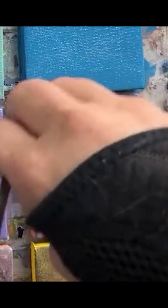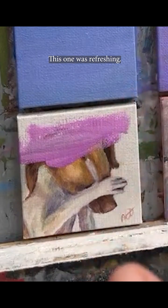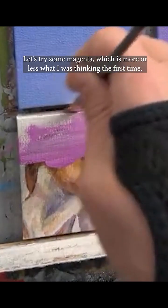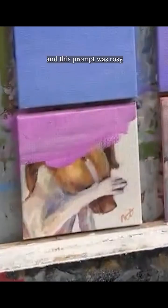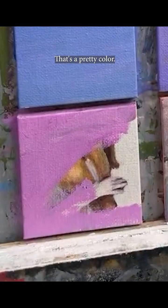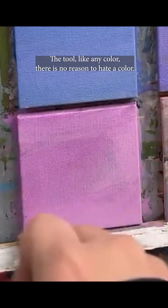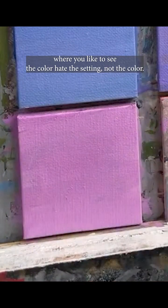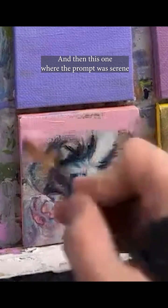This one was 'refreshing' and the suggestion was a dog drinking from a hose. Let's try some magenta — more or less what I was thinking the first time. And this prompt was 'rosy' and somebody suggested an embarrassed dog. That's a pretty color. I used to hate pink but now I'm like, okay, it's a tool like any color. There's no reason to hate a color — you just have to find where you like to see it. Hate the setting, not the color.